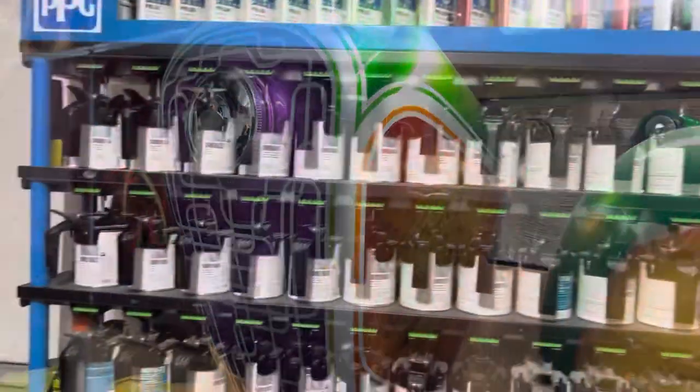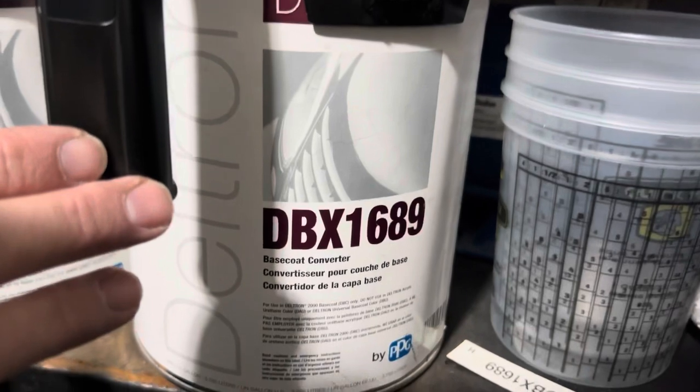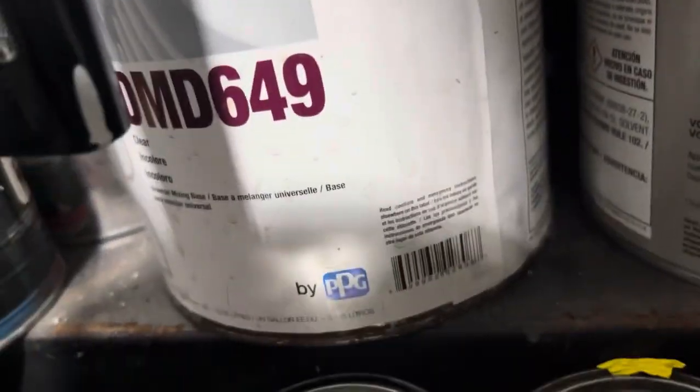If you're fortunate enough to have a mixing system like this, you can mix your own DBC 500, which is a clear base coat, by adding equal parts of 1689 base coat converter and 649 clear. This is information from one of the PPG techs that I called and asked about, because I was out of 500 and in dire need.